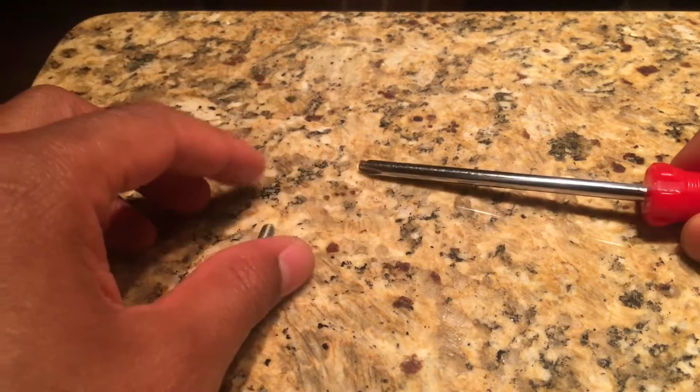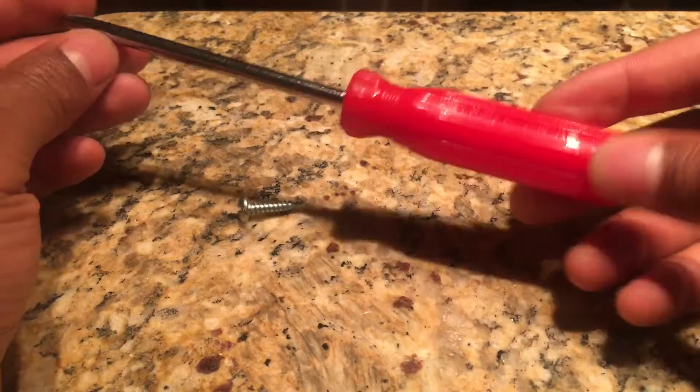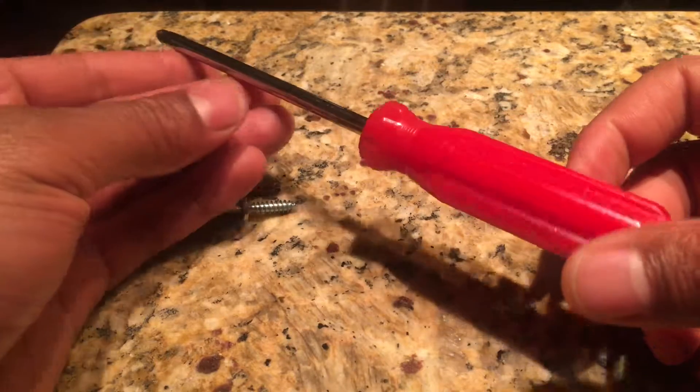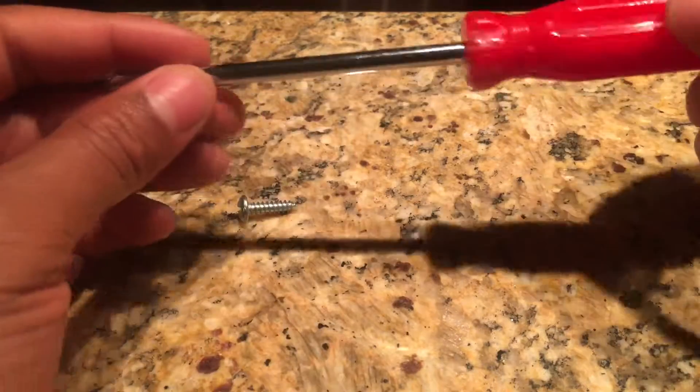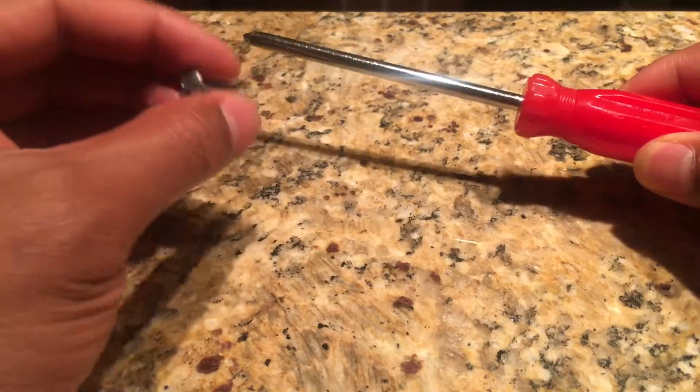Today I'm going to show you how to use a screwdriver. Right here I have a screwdriver — this is a tool that you're probably going to find in your toolbox. Screwdrivers are probably the most essential tool that you may have around your house, besides a hammer. So this is a screwdriver, and this is a screw.